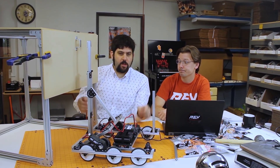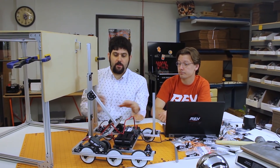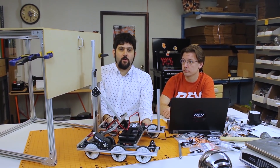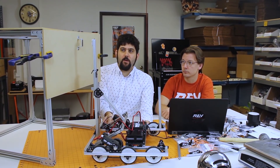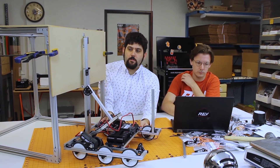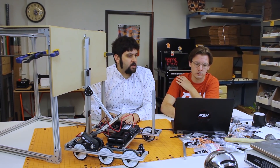So the plan here is that you would start the match — this would be like the end of match configuration. As we said before, the hook's not really the right thing for this, so I'm going to manually position it right there and you can actually pull it up.